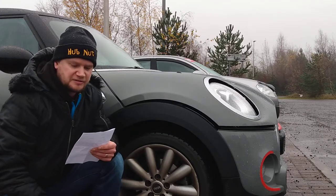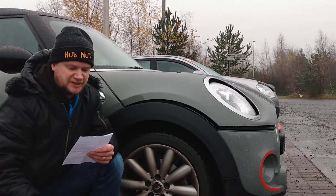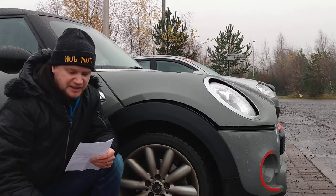Join me today as we take a throwback to when this channel was launched nearly two years ago under the name of Davey Mini Boy. Today we're looking at a Mini.